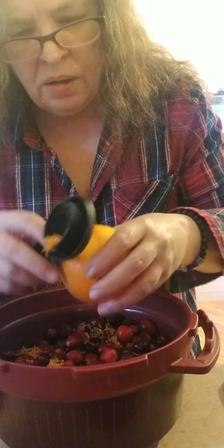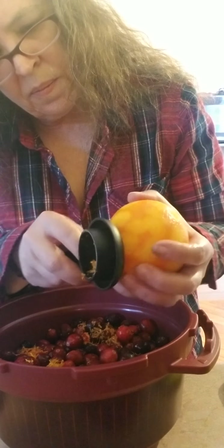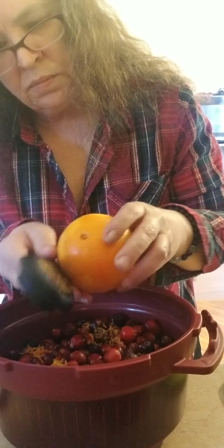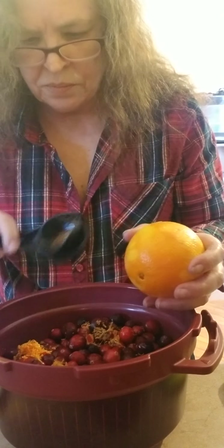Get right here. There's more, and a little bit more. Now you can see there's the zest in there.